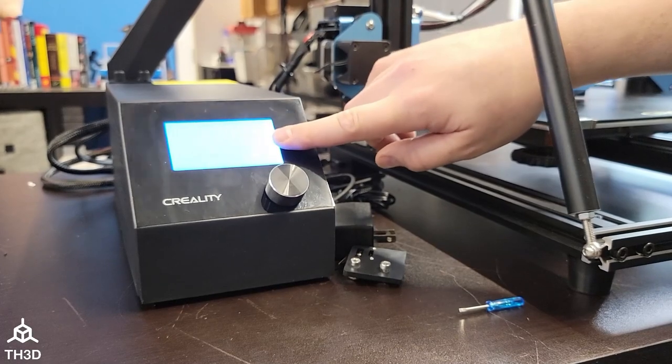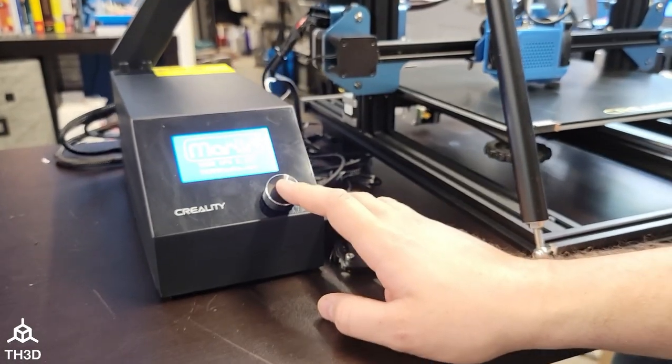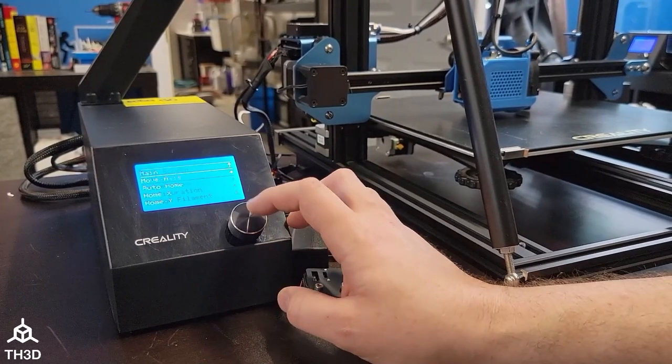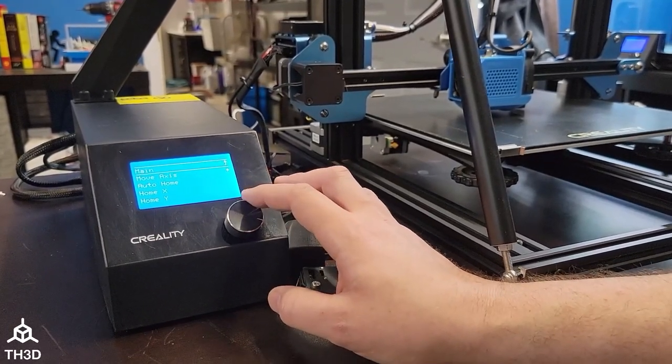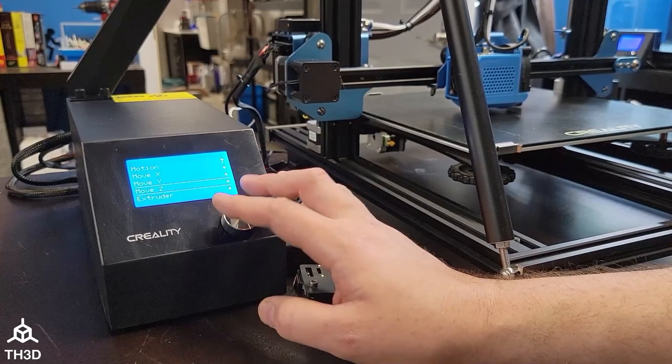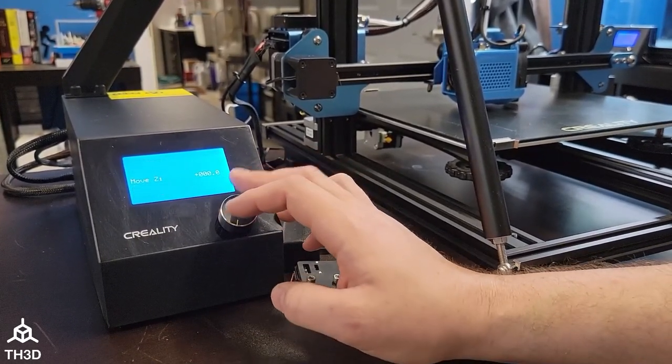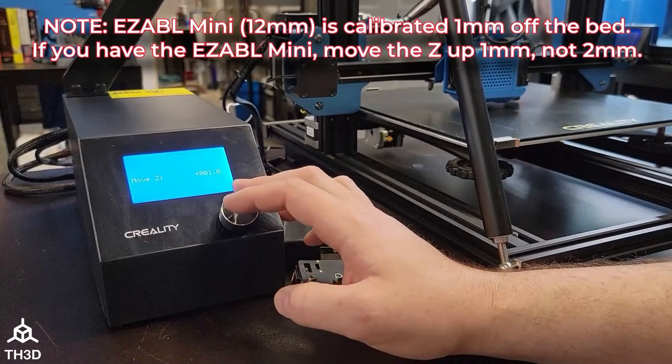So we're going to go ahead and turn our printer on. We're going to go to Motion, Move Axis, and we're going to move Z — move one millimeter and move up two total.